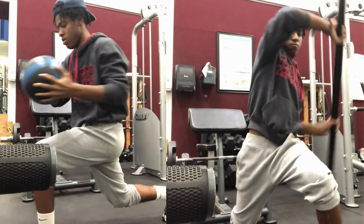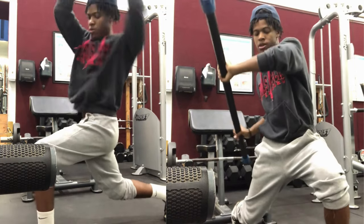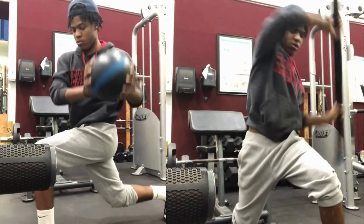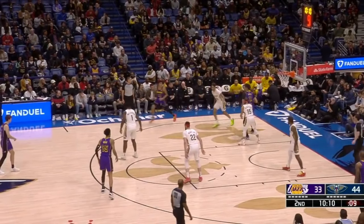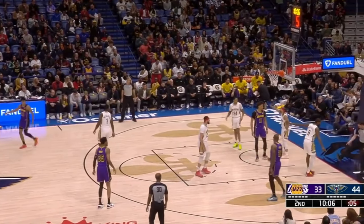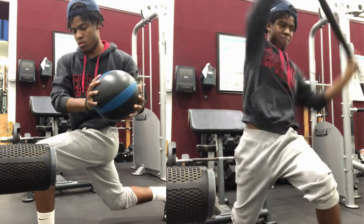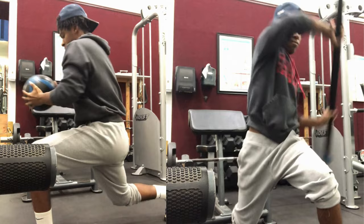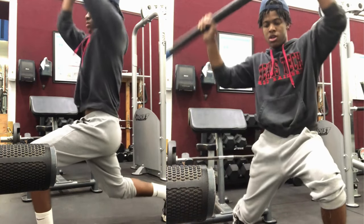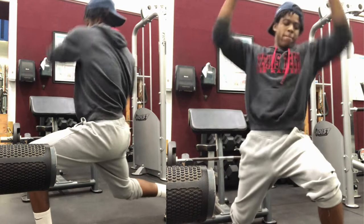The number one area you want to strengthen is your core — hands down the most important part. Most people only strengthen their core by doing sit-ups and crunches, and those aren't bad, but they really won't help you defend bigger players. You want to work on core stability, because when guarding bigger players on the court, you don't want to get knocked off balance. You can see in the background — that's me doing core stability exercises. I have a medicine ball on the left, rotating it over my head while in a split squat position, which is really working on my stability and ability to hold myself up.